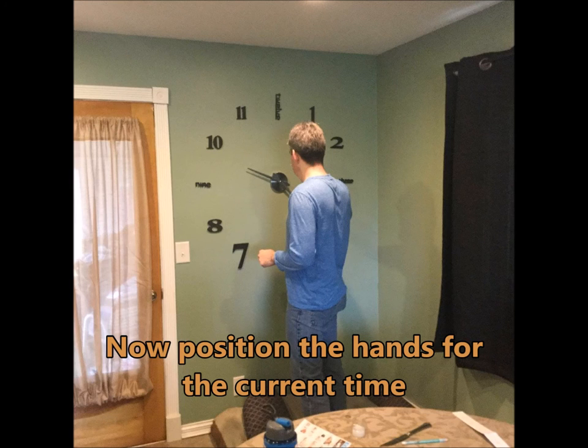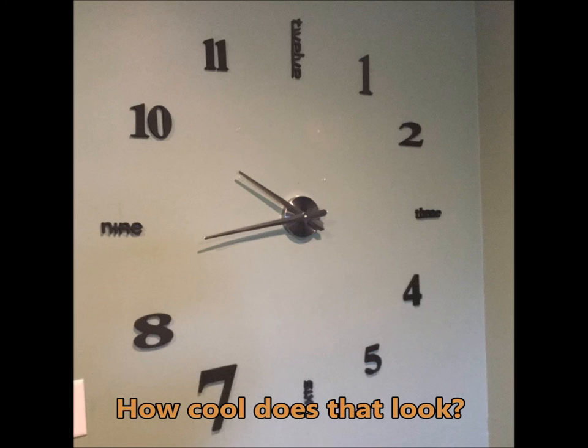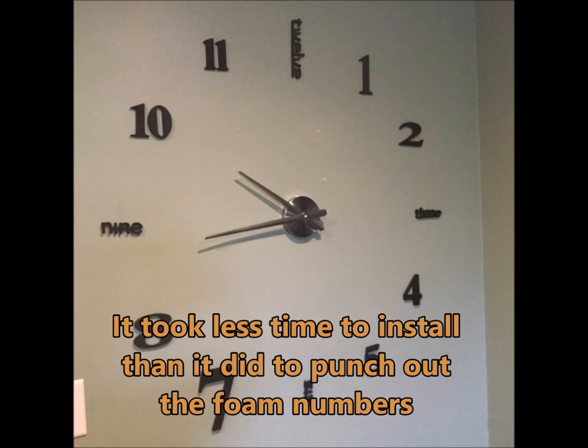Then we just had to set the time. It took us less time to install the clock than it did to punch out all the numbers. It was really simple. And how cool does that look?